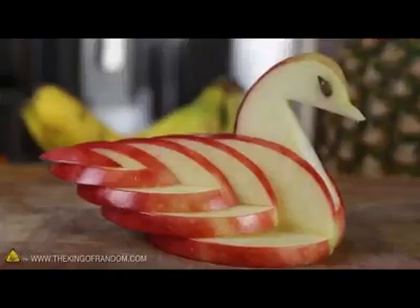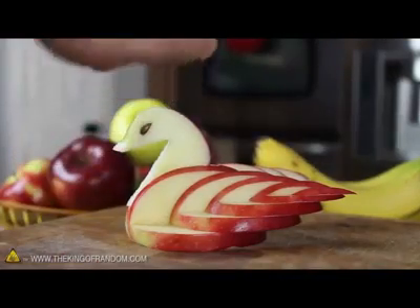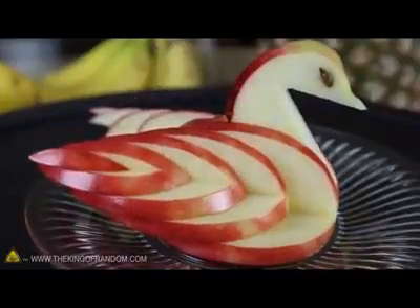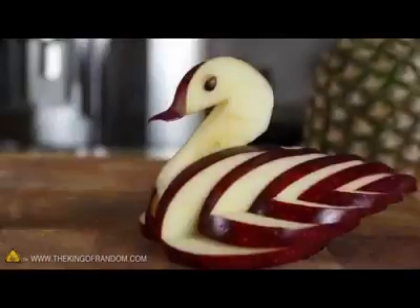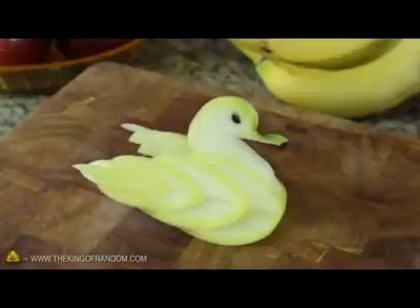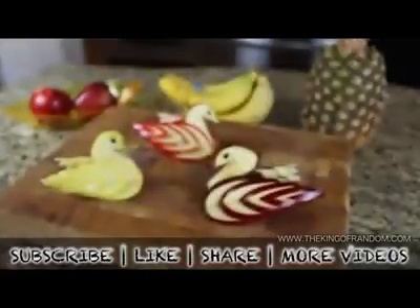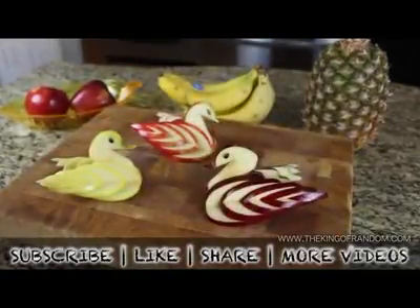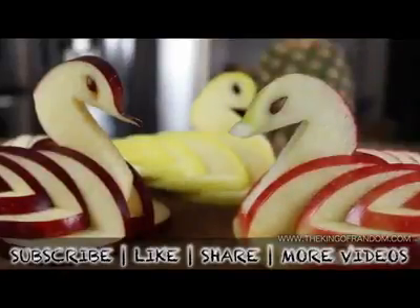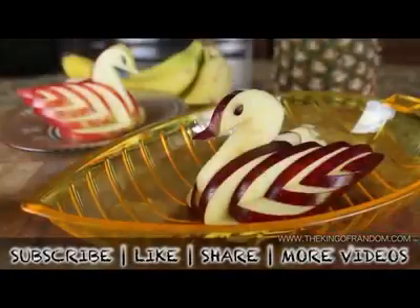You've just created a beautiful and decorative apple swan. I spritzed mine with a bit of lemon juice to help prevent it from turning brown, then put it on display to show off for our dinner guests later that night. If you try using different apples, you'll get a nice contrast of colors and every bird will look a little bit different. Now you know how to take any ordinary apple and turn it into a decorative and edible apple swan. If you like this project, perhaps you'll like some of my others. Check them out at thekingofrandom.com.